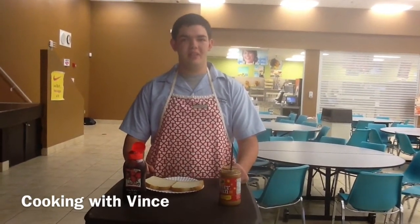Hi and welcome back to Cooking with Bits. Today I'm going to be showing you how to make a lovely peanut butter and jelly sandwich.